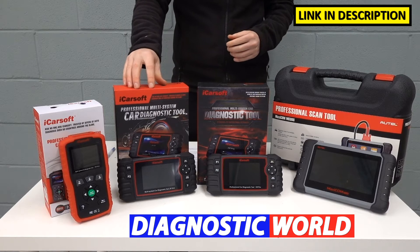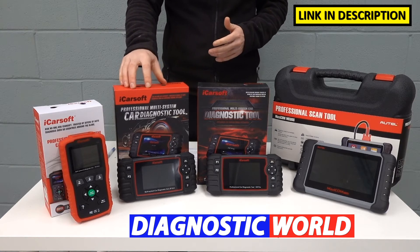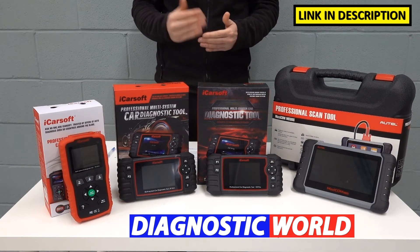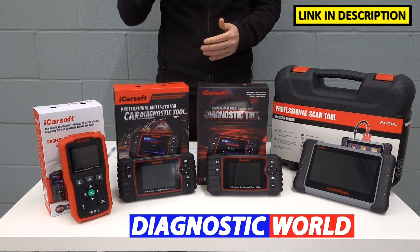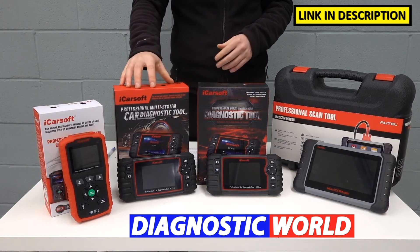We then move on to a kit called the JP version 2.0, again by iCarSoft. This covers a few more vehicles — all of the Japanese vehicles, in fact. So everything that's covered in the TYT tool, it also covers the likes of Nissan, Subaru, Mazda, Mitsubishi, Honda, and probably a few more. This kit does everything that the previous kit will do, but for more vehicles.